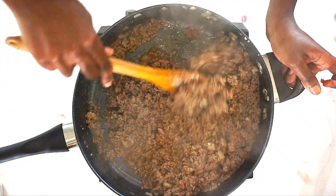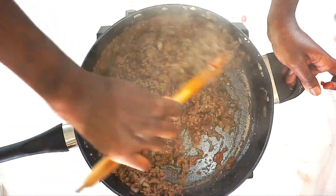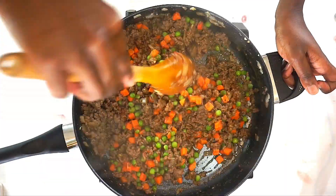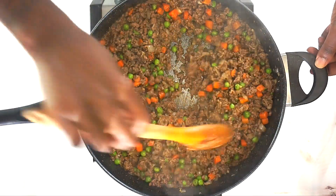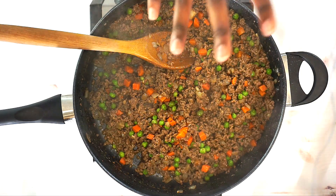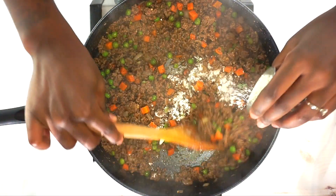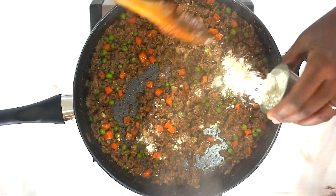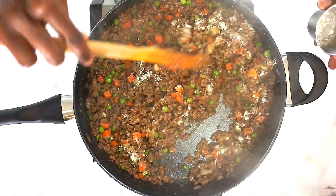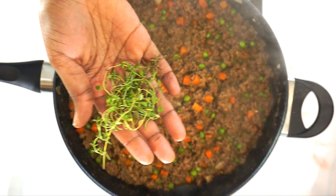Now we have to move on to the mashed potatoes — this meat is seasoned perfectly. At this point, add your flour. The flour is going to thicken everything up so you don't have runny meat going on over there — that's about two tablespoons and that should be enough.